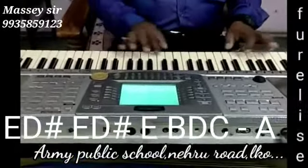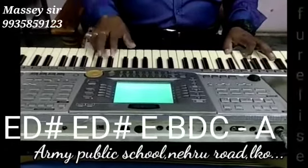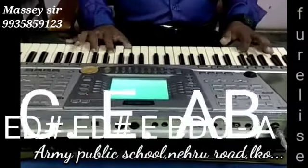This is the A minor chord when I am stopping on A. So: A, D sharp, A, D sharp, E, B, D, C, A. This is A minor.